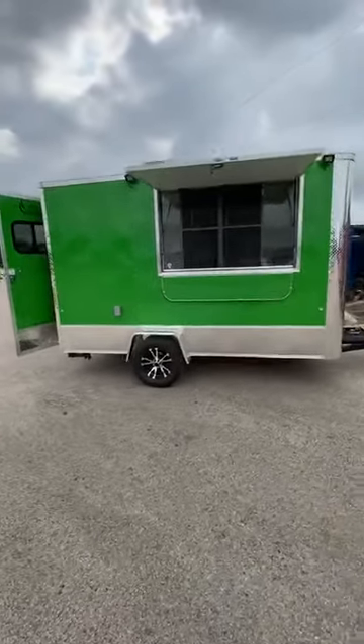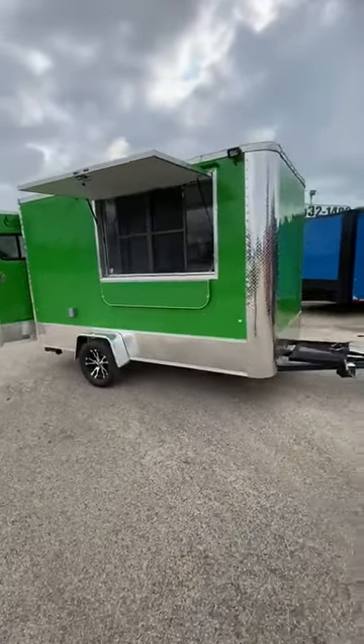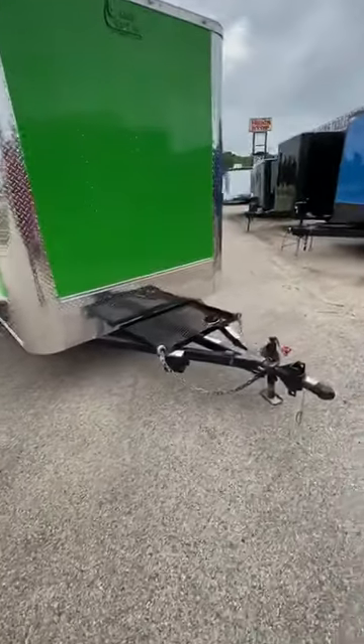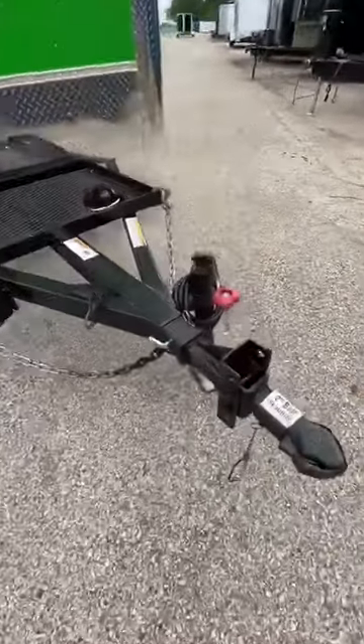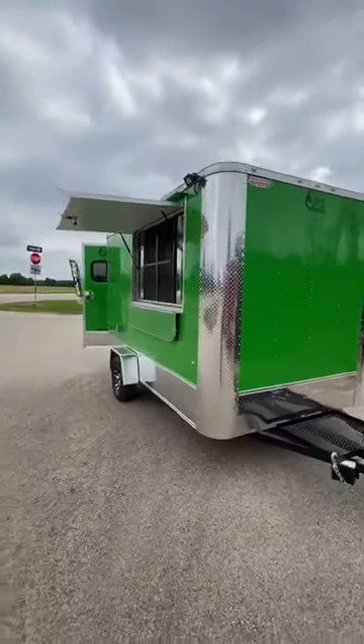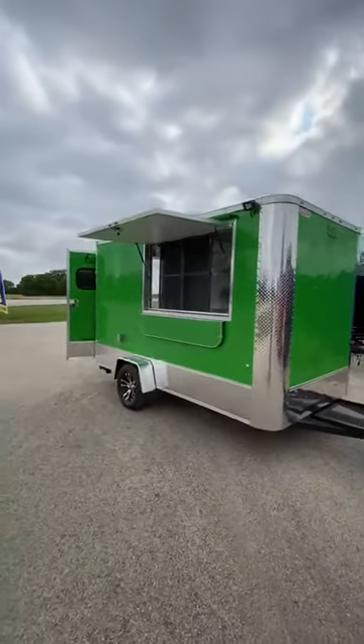This thing has a 3,500 pound Dexter axle. You've got an extended tongue here with a generator platform as well as a removable receiver tube. This helps with theft prevention and also gets you underneath that 16 foot mark whenever you're renting at some venues — they have spots that size.